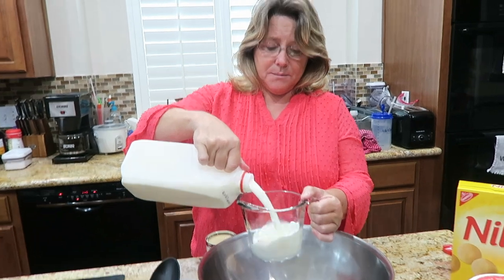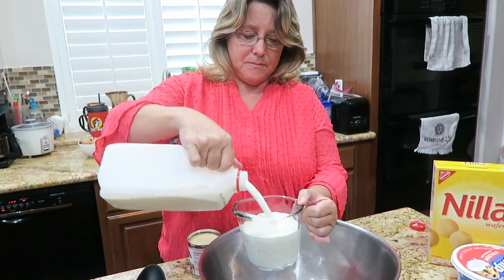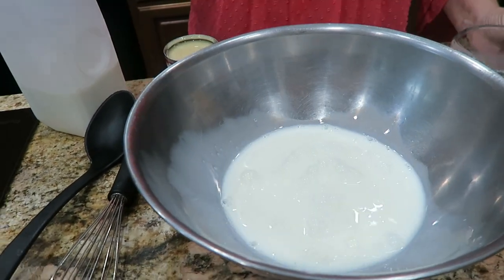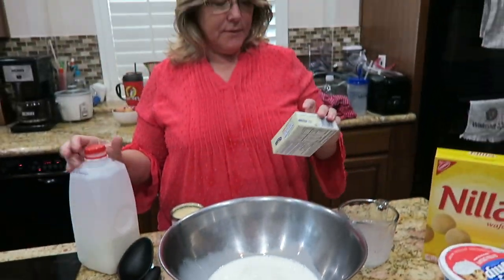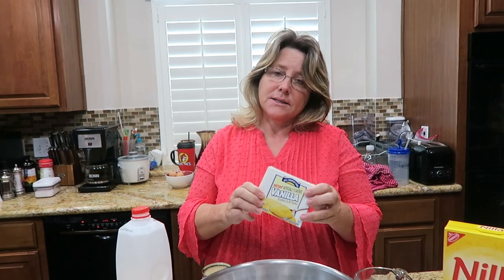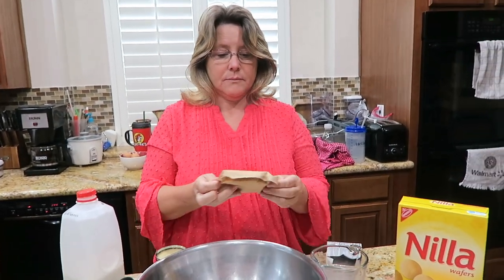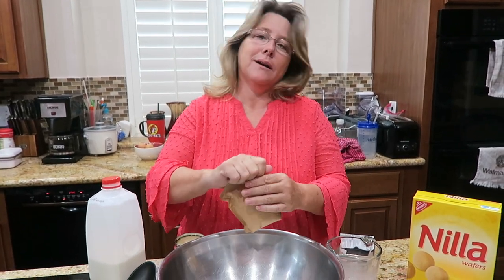It's nothing to it. Two cups of cold milk — we're gonna add the milk. And I'm using a five-ounce box of instant vanilla pudding. Y'all, this is definitely not low carb or keto friendly.